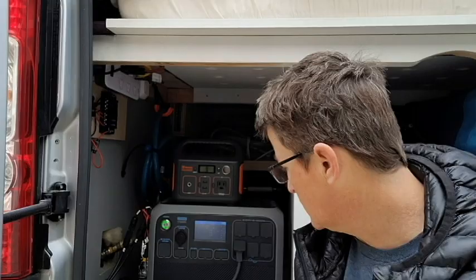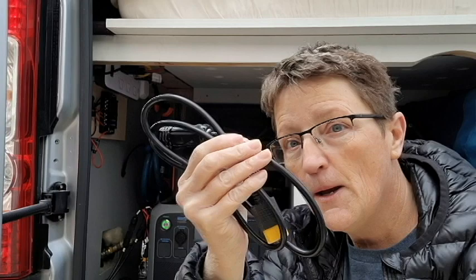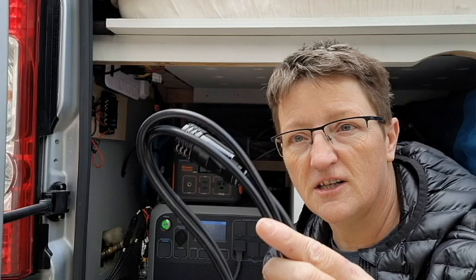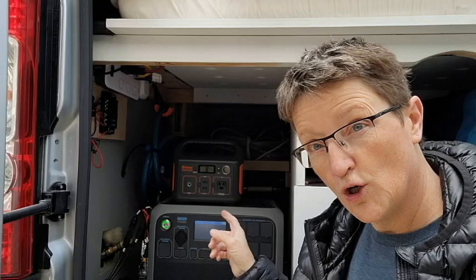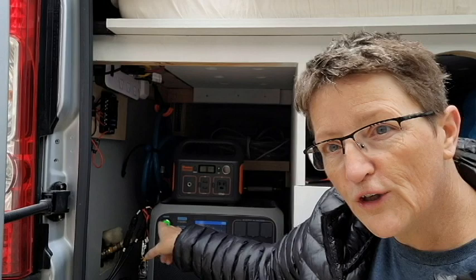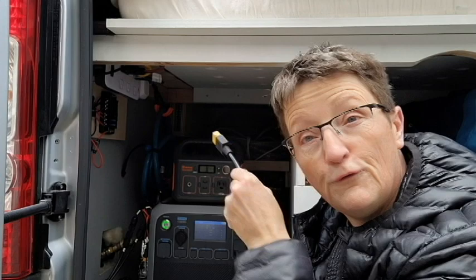The second cord comes with your Blue Eddy. I had to make a second one of these because I have a solar system. This is the connector cord to your solar system — it goes into your input, connects to your MC4 connectors, and that's how you solar charge your Blue Eddy. But this cord is also the cord you hook up to your 25 amp 12 volt connection. This plugs in there, and this plugs into your fuse panel that you just made, and now you have 12 volt, 25 amp service.